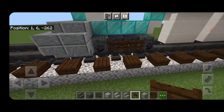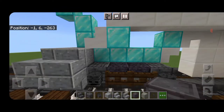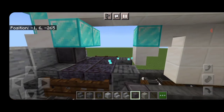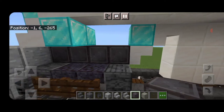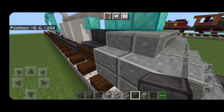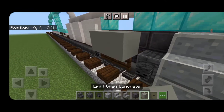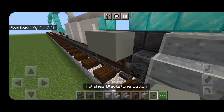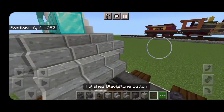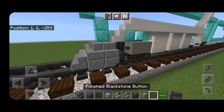Same thing over here — two dark oak fence gates on this side. Then come on top of this pilot truck in the center and make a line of four blocks of netherite coming back right up the center. Then on the second block in from the end, one on the side, same thing on the other side. Coming off that block, a light gray concrete and one more light gray concrete coming forward — on the front a polished blackstone button — and that's for our piston. We'll do the same thing on the other side: coming off that, a light gray concrete, another one forward, and a polished blackstone button.